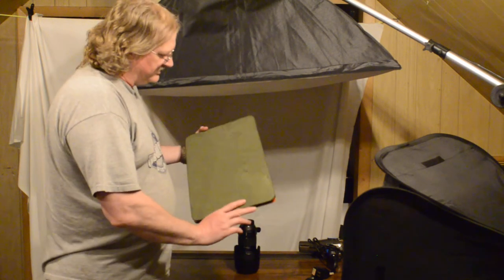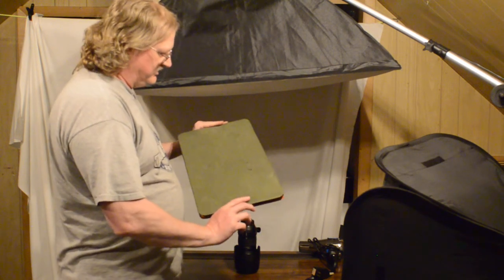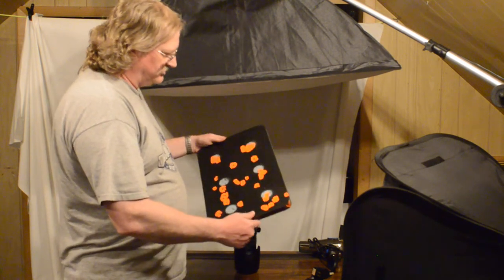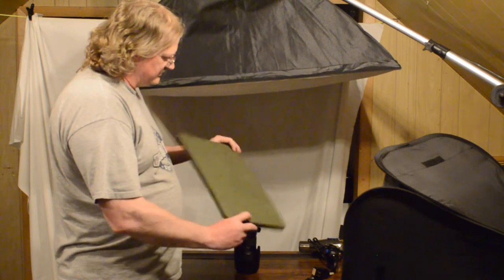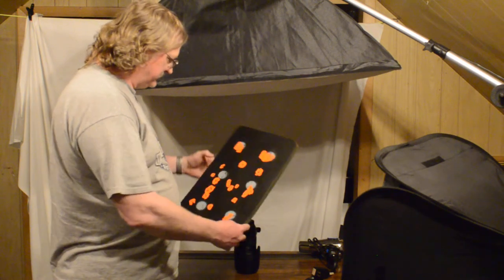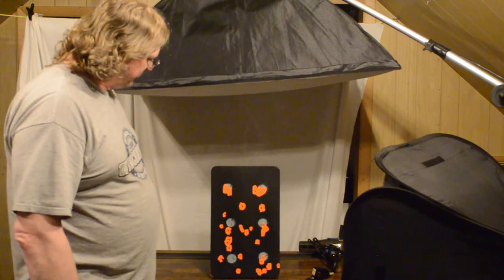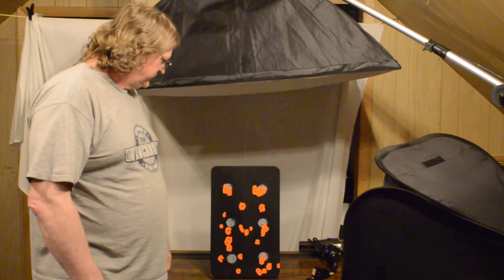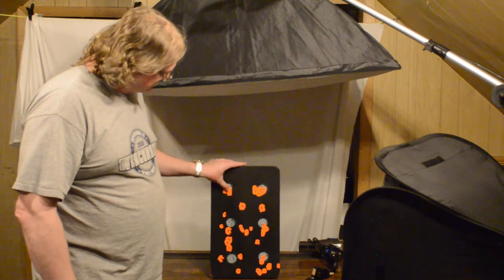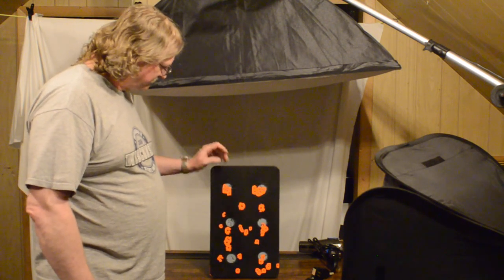I think it could get pretty tore up on .308 shooting, but for anything like .223, .22, .17s — heck, probably nine mils would be good to go. She's holding up pretty good. I'm going to paint it one more time, put my spots on, and maybe head to the range again and see how many trips we can get out of this layer of duct tape before we have to replenish the surface. So there you go.